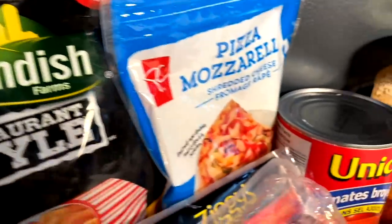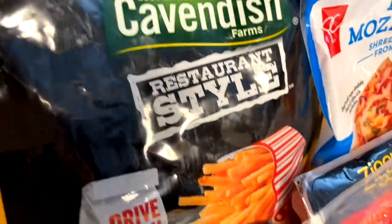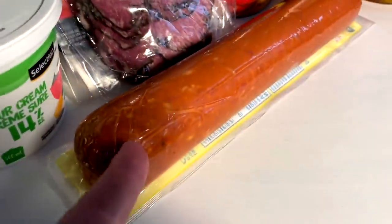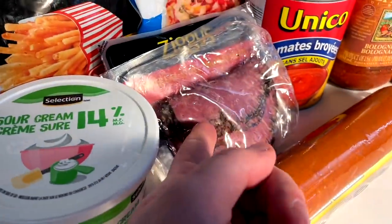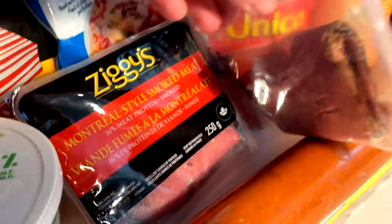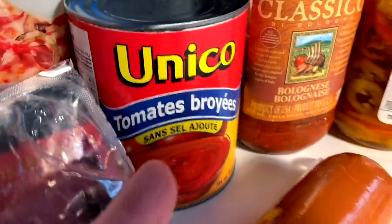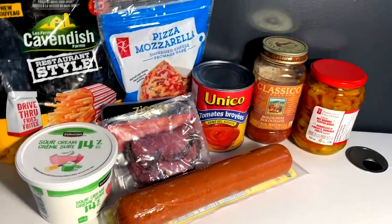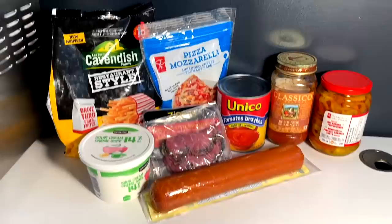And that is an Italian-style poutine. So we got some mozzarella, we got some restaurant-style fries — the best fries ever, Cavendish — some pepperoni to slice up. He really loves smoked meat on it, so we got some Montreal smoked meat in honor of him being from Montreal, a little tomato sauce, some bolognese, and some hot banana peppers.